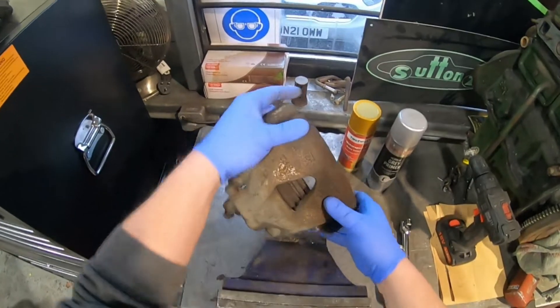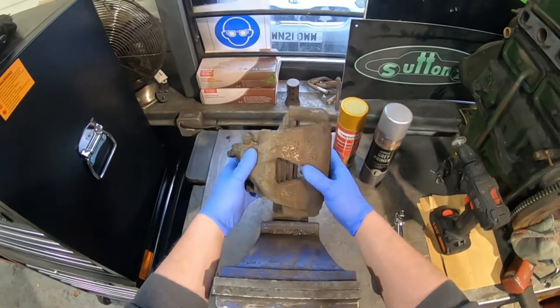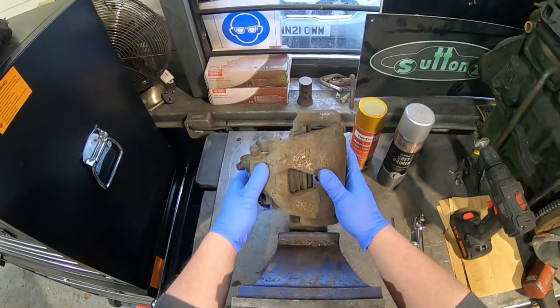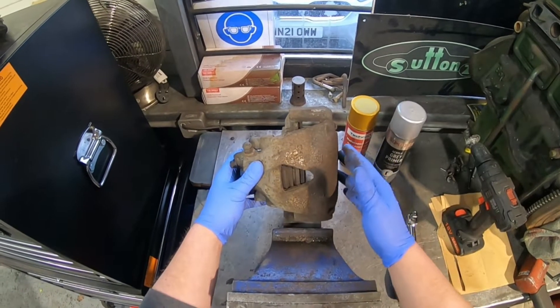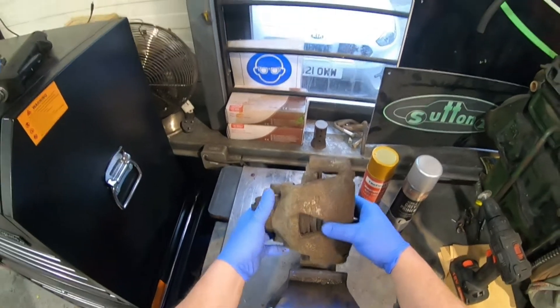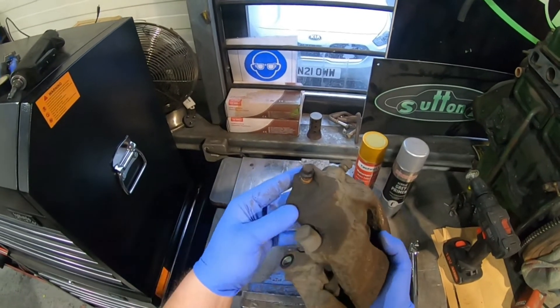I am going to be painting the left-hand front brake caliper from a Golf. I've got the new gold wheels to go on it when it's all finished. So I thought, make it look a little bit better with new brakes and shiny calipers.